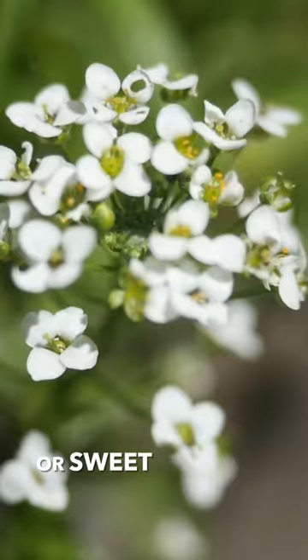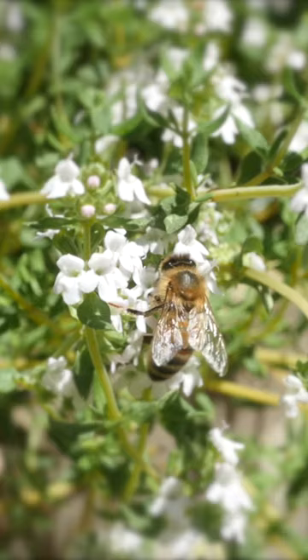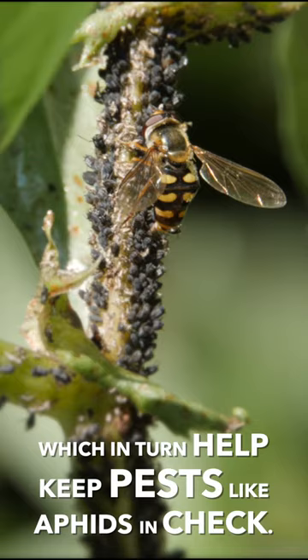Awesome Alyssum, or Sweet Alyssum, has loads going for it. These low growers become absolutely carpeted with tiny flowers, attracting a wide range of beneficial bugs from tiny wasps to hoverflies, which in turn help to keep pests like aphids in check. Great news for the gardener.